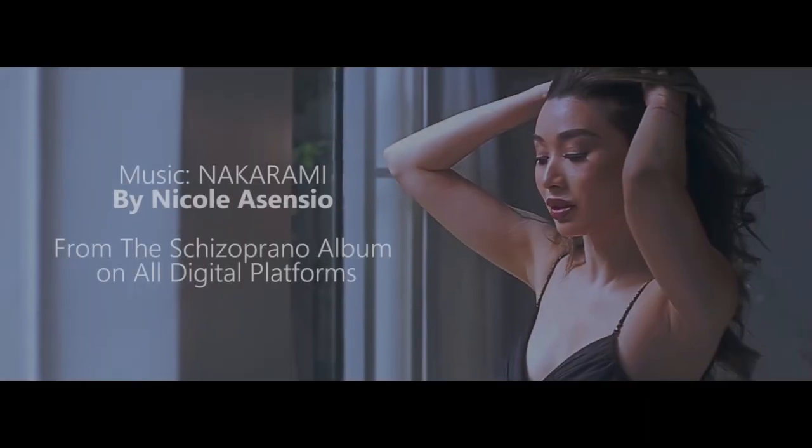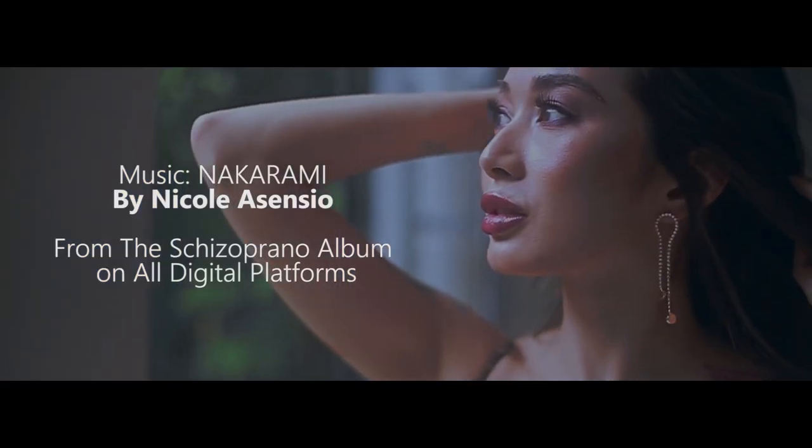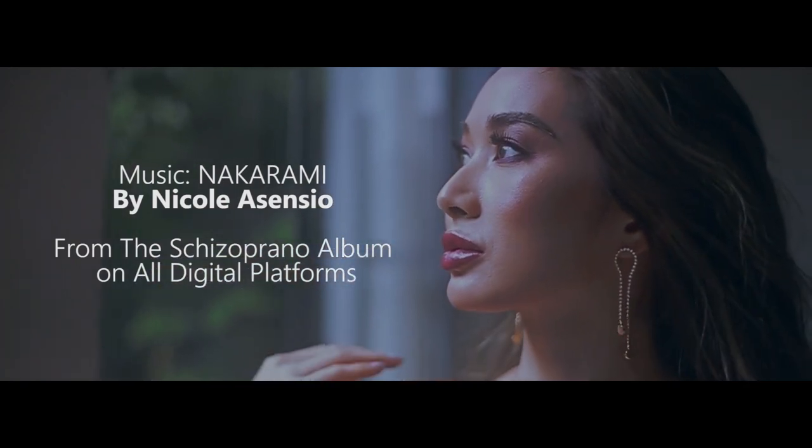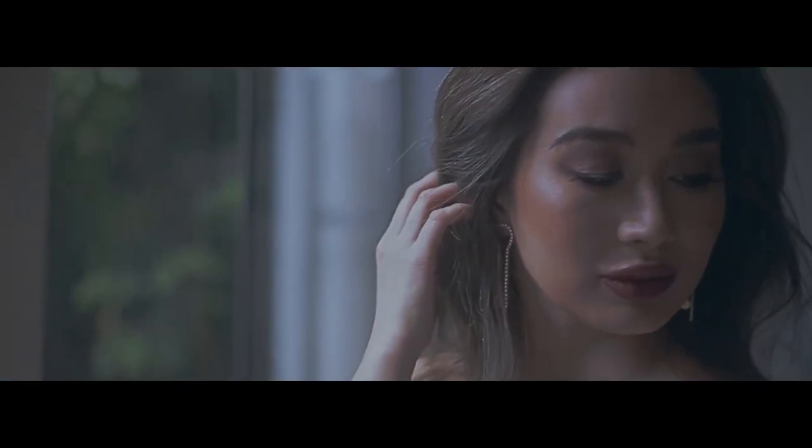And that's the look for today. All right everyone, that was my show makeup DIY look. If you like what you're watching, please click subscribe and hit the notification bell. Thank you for watching, and I'll see you at the next episode of Nicola Real Ascension No Limits.